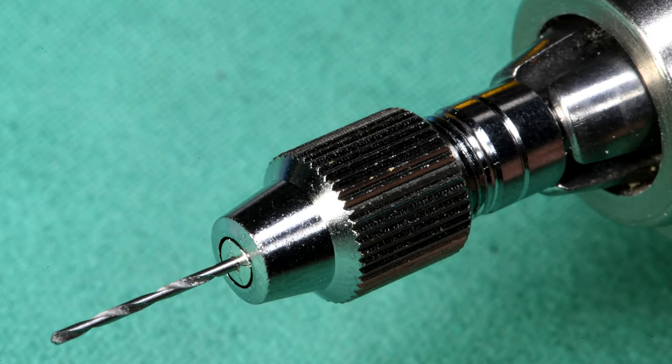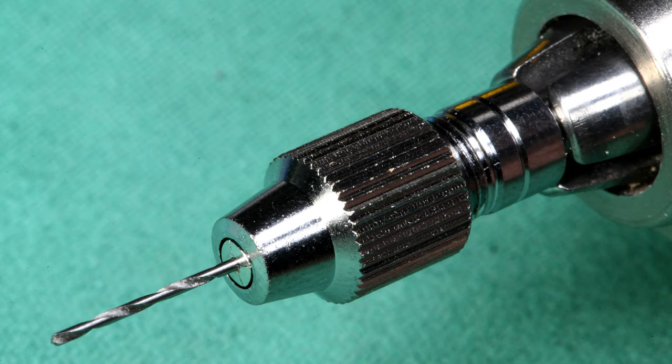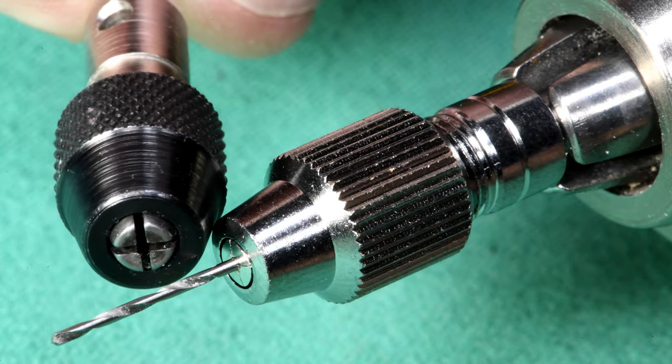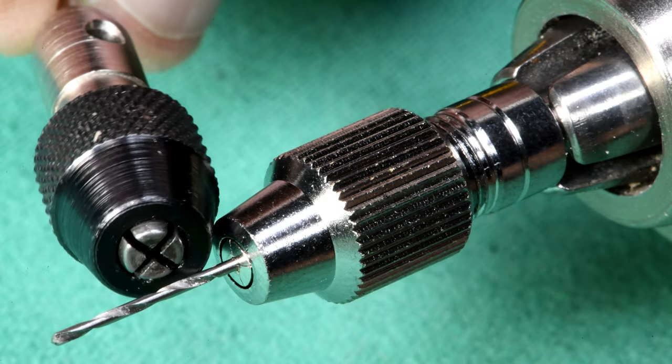I do wish it would have taken a smaller bit, because now I've got to use this adapter — the adapter will take that little tiny bit that was about twelve thousandths, or something like that. Good memory but short.